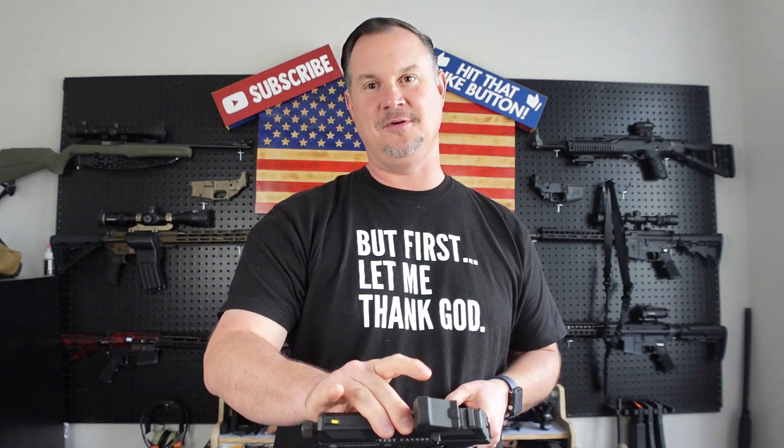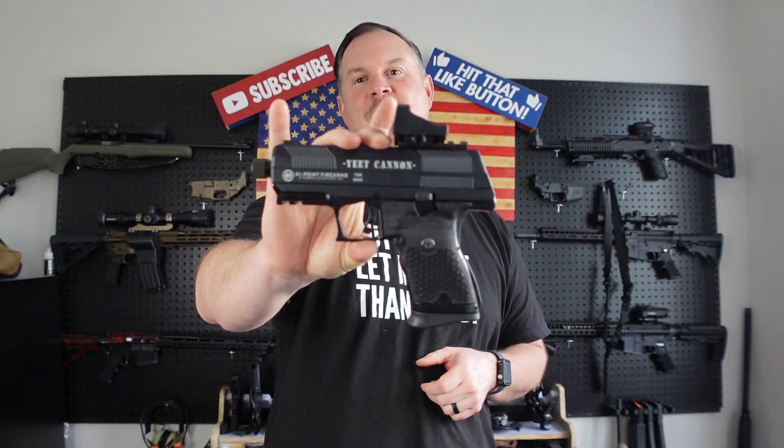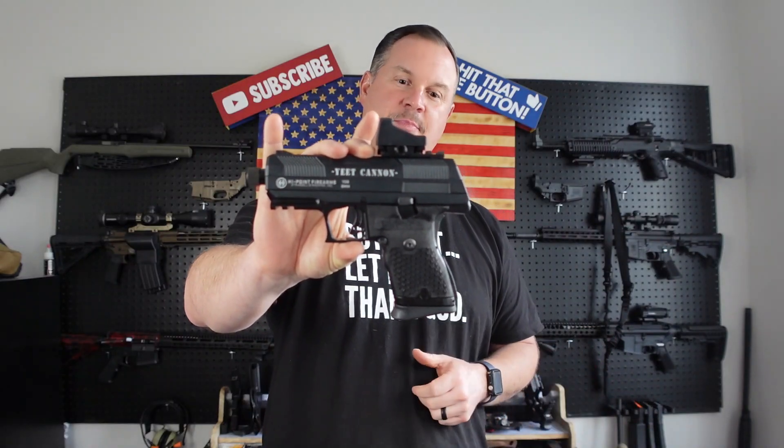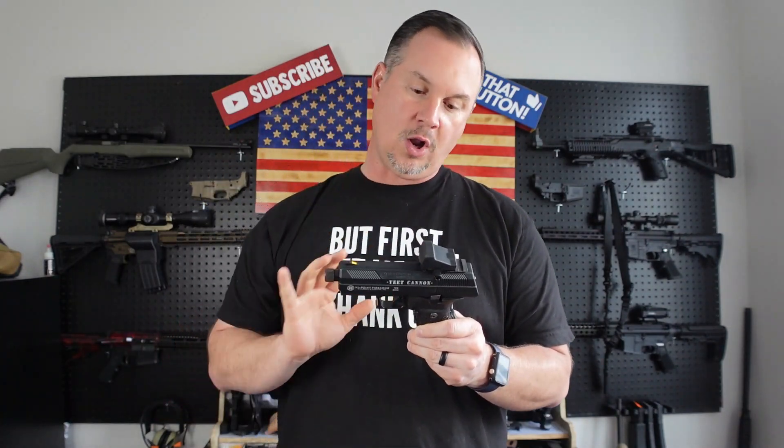But in the studio with me today — Hi-Point reached out and said, 'Josh, we've got something really cool to show you, to send you, and we want you to be one of the first ones to have your hands on this.' This has been a long time coming, and here it is: the Yeet Cannon nine millimeter handgun from Hi-Point Firearms. This is just going to be my out-of-the-box video. I'm going to do two videos on this: the overview today, and then I'll take it out to the range to see how it performs.